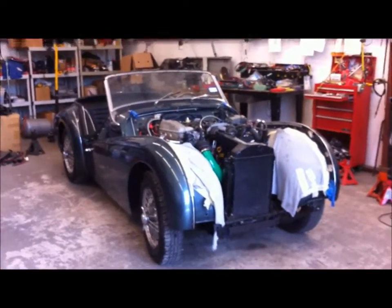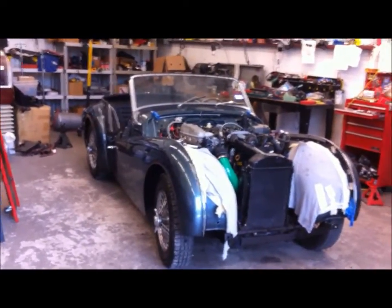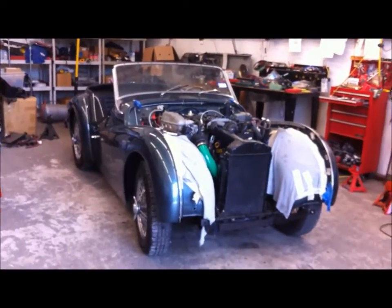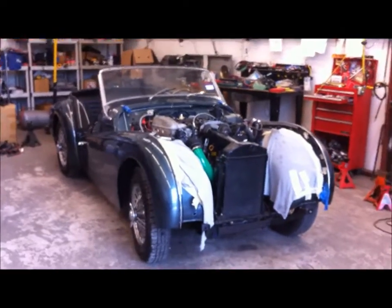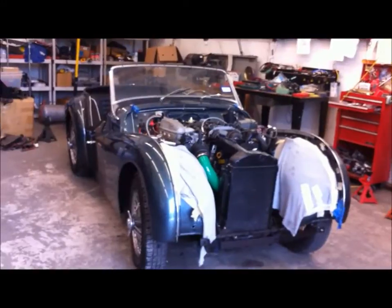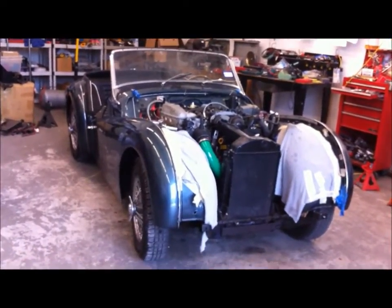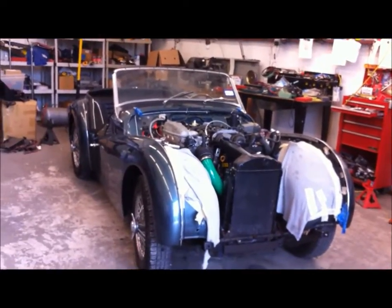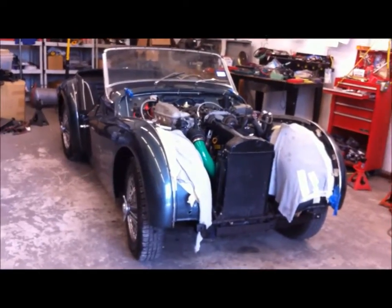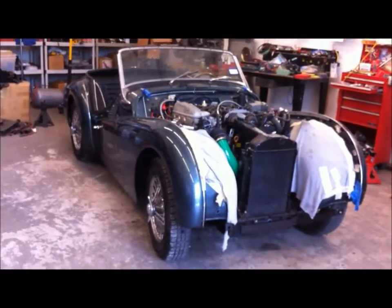This is my 1961 TR3A. I've had it a pretty good while, about 12 years I think, and I decided to put a completely different engine in it. The engine that's in it right now is a Toyota 3S GE blacktop. I started putting it in around May of 2012 and now it's November of 2012, just working on it every other weekend or so when I have time.